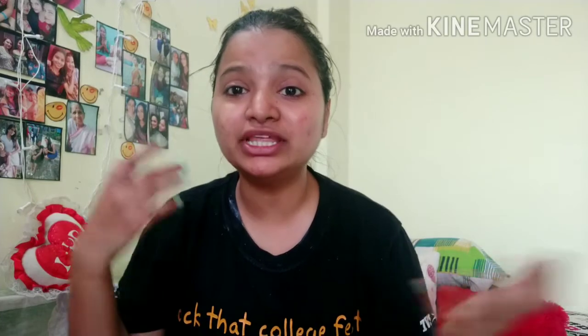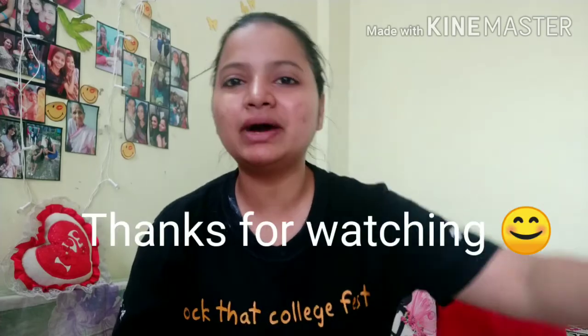That's pretty much it for today's video. I hope you liked it — if you did, don't forget to hit the like button, subscribe to my channel, and comment. Please start your proper skincare routine if you haven't already. If you don't have good skincare products, you can try home remedies — I will make a video on that too, since I usually do home remedies for my skincare. See you next time, goodbye, stay positive!